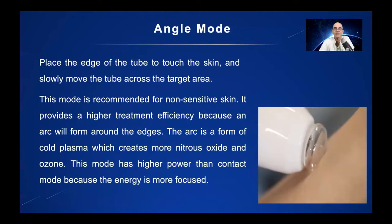With angle mode, you place the edge of the tube to touch the skin and slowly move the tube across the target area. We've called angle mode arc mode during this presentation, but the more precise term is angle mode. The mode is recommended for skin which isn't so sensitive because it creates tiny arcs around the edges. It also encourages the VEV to travel further into your skin, and whilst it doesn't damage healthy cells, it kills pathogens which may be hiding under the surface.